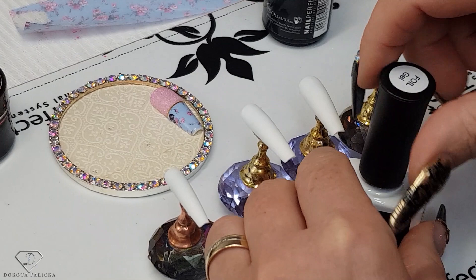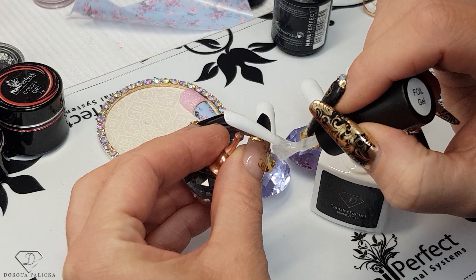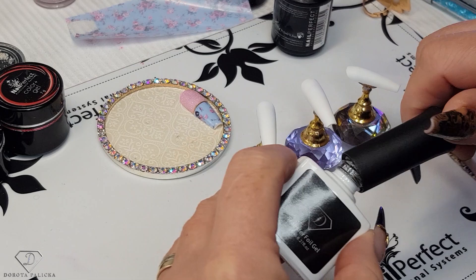I will be just using the transfer foil gel. You just have to apply it on the tip, and depending on what look you want — either full coverage or just partial coverage. On this one we're going for full coverage, and then give it a cure.